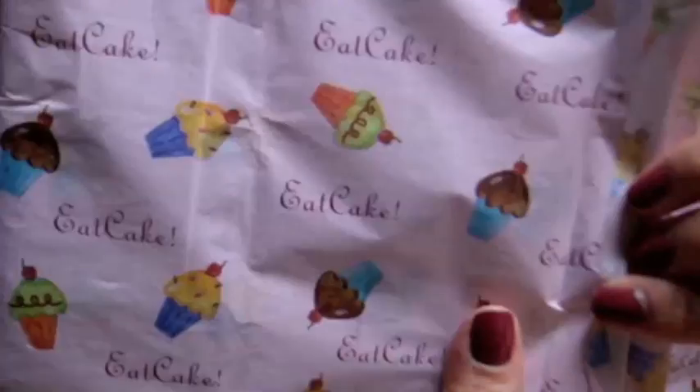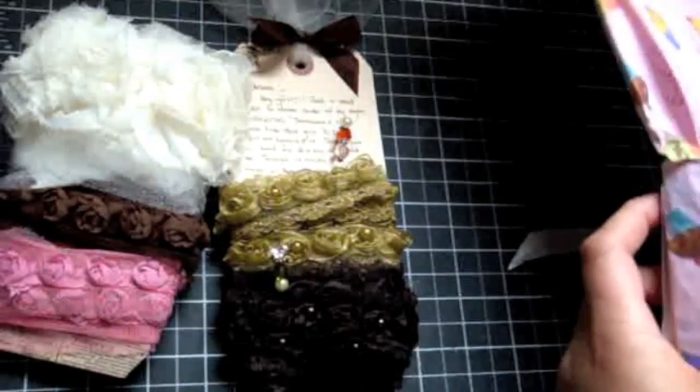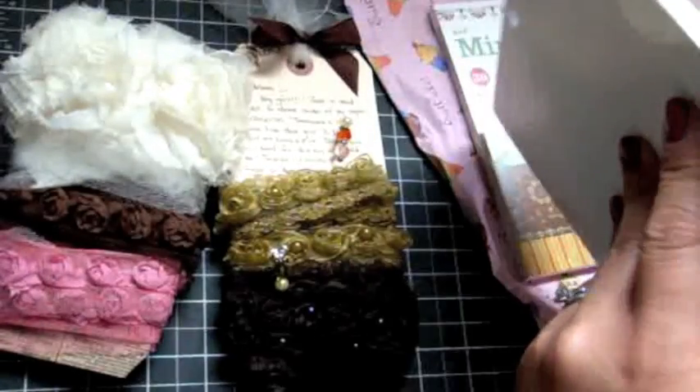Such a cute — when I see cupcakes, it reminds me of Joe. Oh no way, oh my goodness — thank you so much, Dale. I don't have either of these stacks.